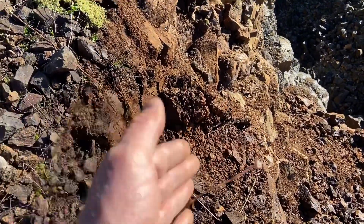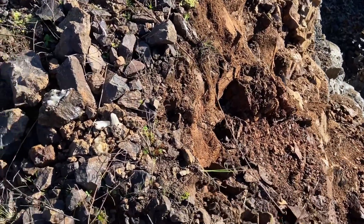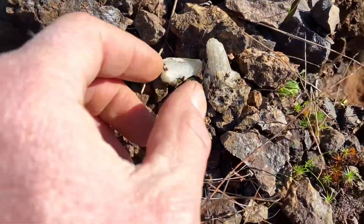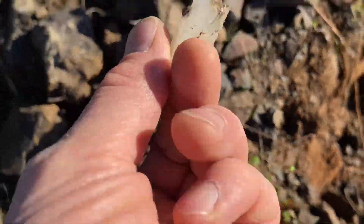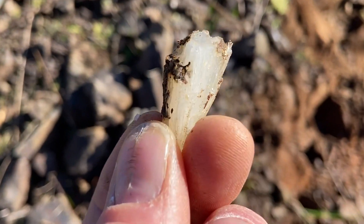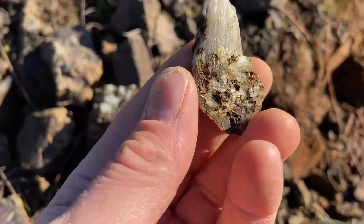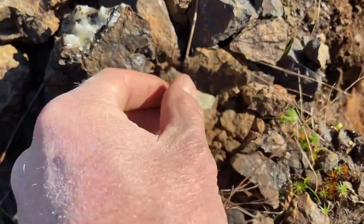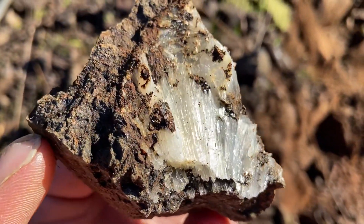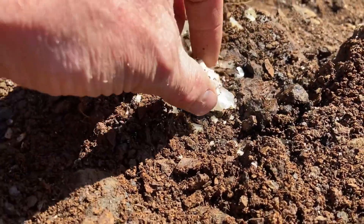I'm trying to work a step here, clear out this overburden and loose rock. I did expose a pocket that had stilbite crystals in it — nothing spectacular, but kind of cool to look at. Okay, here's another pocket I just hit.